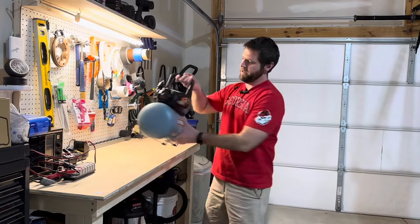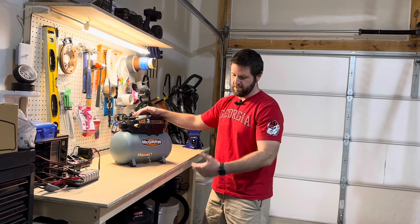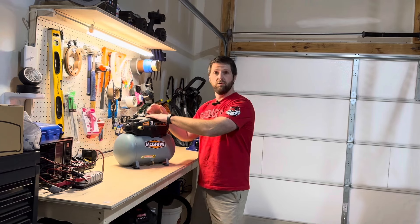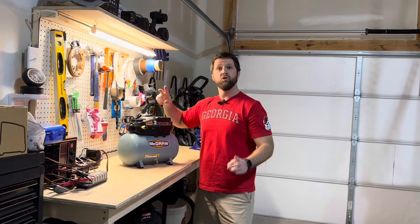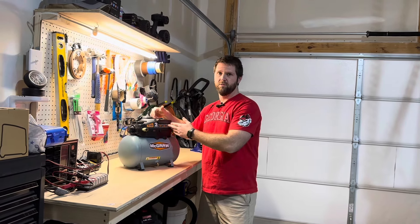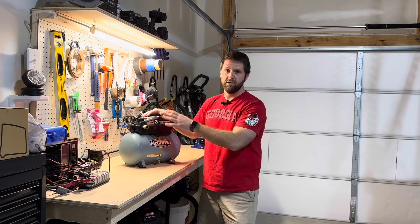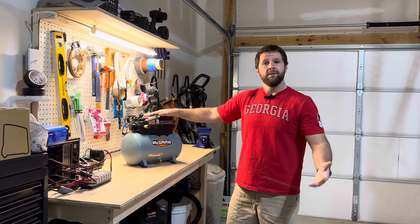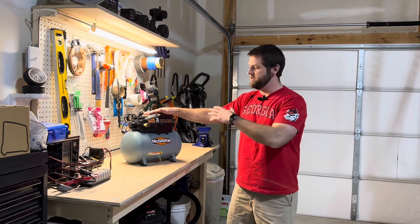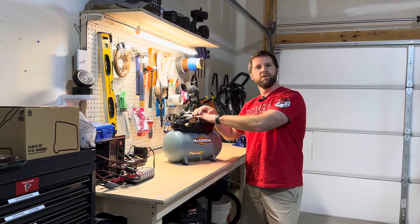So there you go — not a bad purchase, not a bad air compressor for 50 bucks. I've also got a torque wrench that I haven't used yet. One last tip: Harbor Freight runs sales and super coupons on this air compressor. It's usually $74.99, but I bought it for $49.99. It goes on and off sale all the time, so wait for it to drop to $50 and you'll get it at that price. Hope you enjoyed this review of this little air compressor. If you'd like to subscribe, please do so, and hit the thumbs up — until next time, see ya.